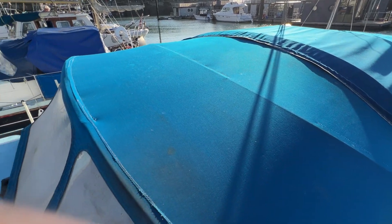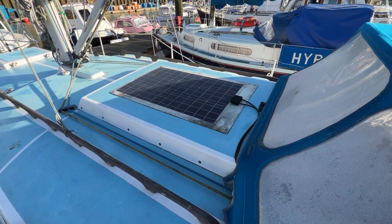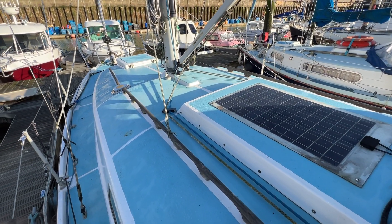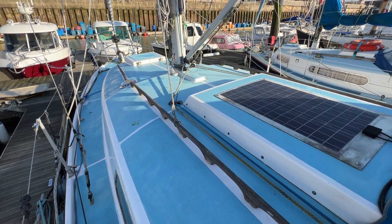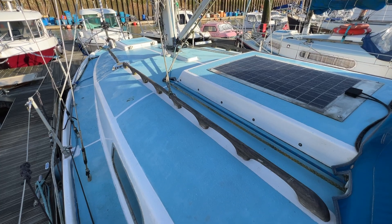So there we go — this has been Tim taking you for a quick look around the upper deck of this lovely old Westerly. A nice classic vintage boat, should be good in a blow with strong sailing and stability characteristics. If you'd like any more information, just go to Boatship Brighton for lots more pictures, videos, and virtual reality tours. Thanks for watching.